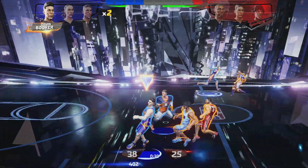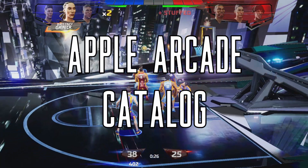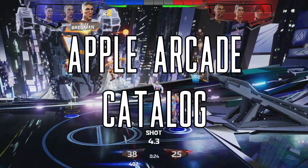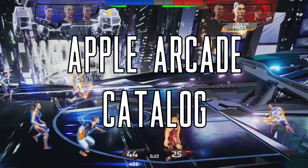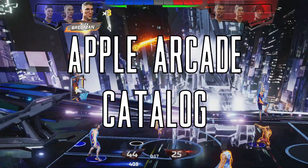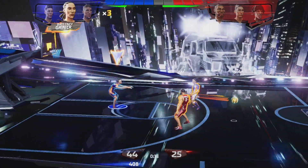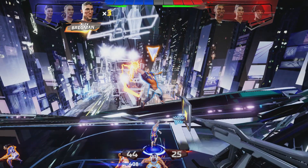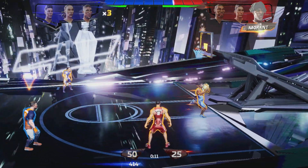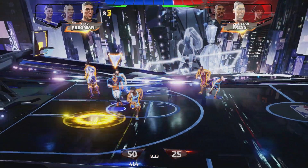The next thing to consider is the catalog. There won't be anything on the level of an immersive sim or a mobile MMO on the service, but when it comes to the core genres, Apple Arcade covers almost all of them. There are puzzle, strategy, shooter, action, adventure, visual novels, racing, and more games available on the service.